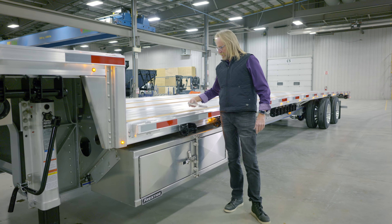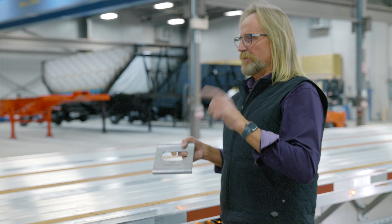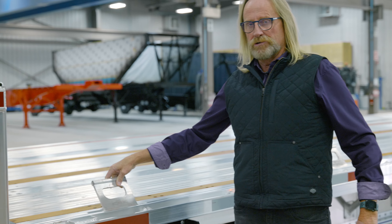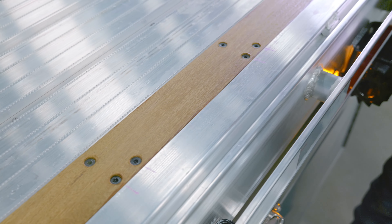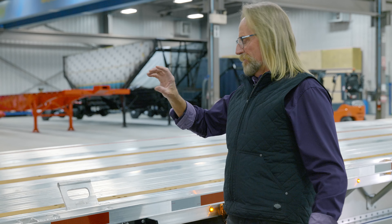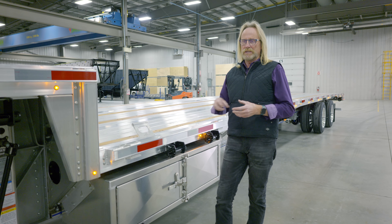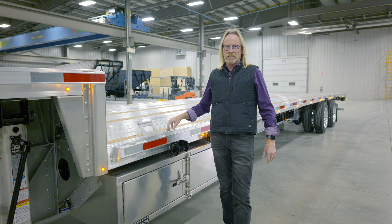We have a side rail that's got an integrated track that we can put load hooks into — winches, stake pockets, pipe spools — all 5,000 pound rated, and also labeled as 5,000 pound. You're able to lock them into your side rail and use them as a tie-down device on anything that's cross mounted. Six inch side rail, upper and lower deck. We do have our standard six inch side rail that you can put a chain pullout in if you choose, in place of this load hook design.